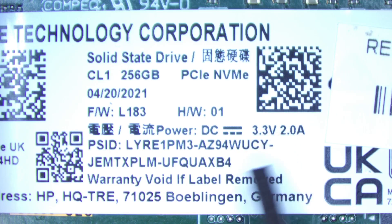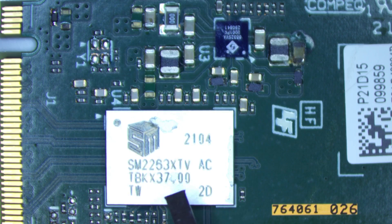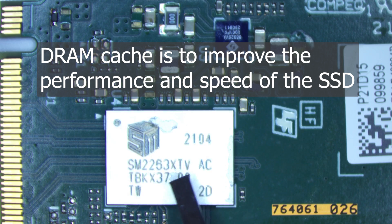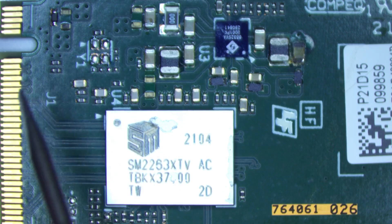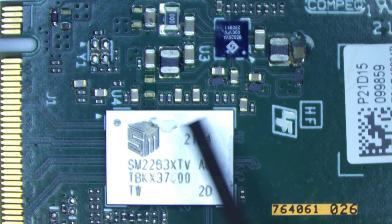Under the sticker we can see the main controller chip for this SSD — it's a Silicon Motion 2263, and this one is the XT version, which makes it the cheaper one that doesn't have DRAM. They don't put a DRAM cache on here to keep it cheaper, so it has less performance. Its brother would be the 2263 EN, which is the performance model that has the DRAM cache, deleted here.